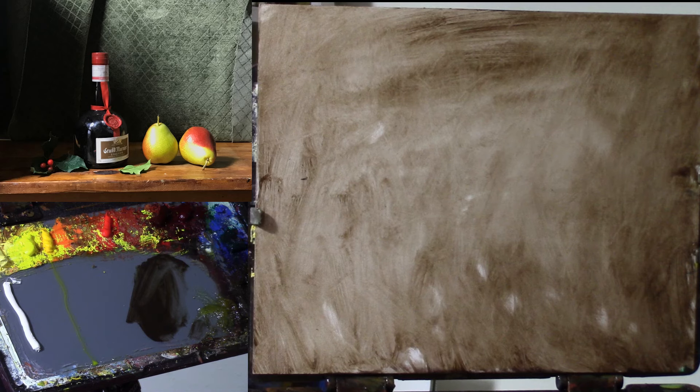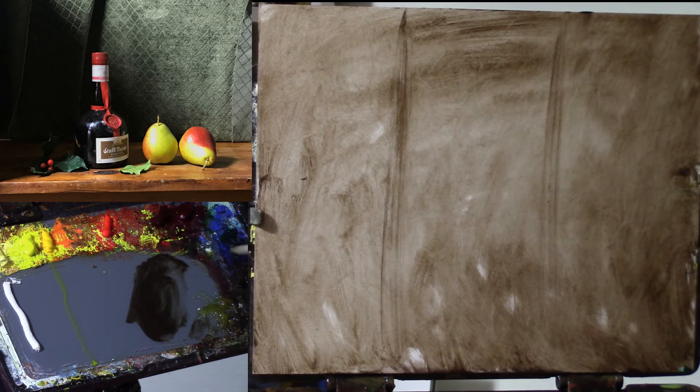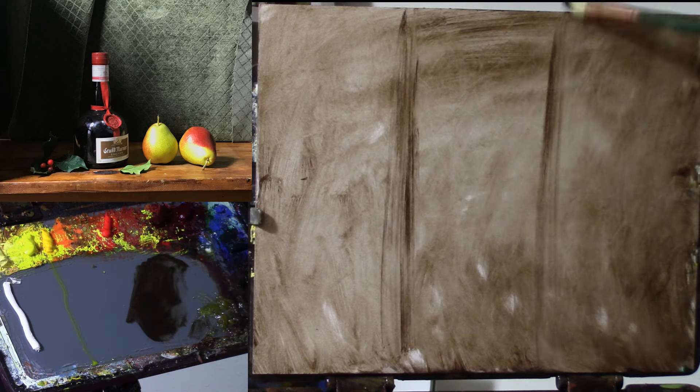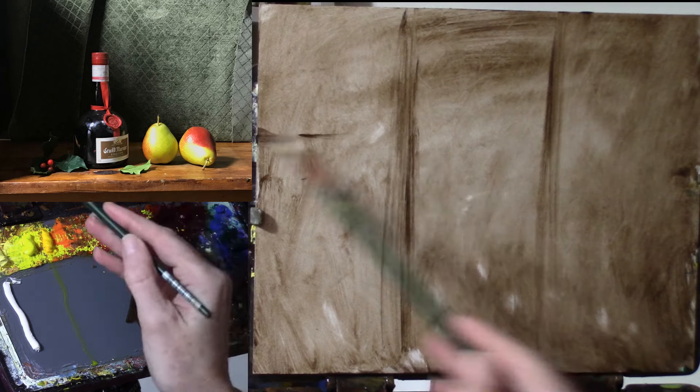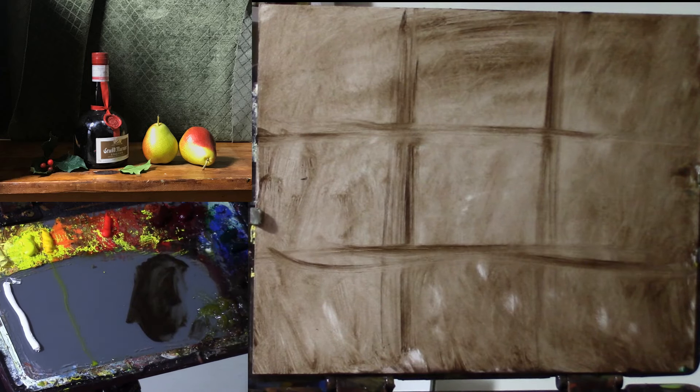As always, it's a good rule of thumb to lay out your approximate thirds of the canvas — dividing the canvas up into thirds both on the horizontal plane and on the vertical plane. You can double-check with your brush just to see if you're about right; it doesn't have to be perfect.